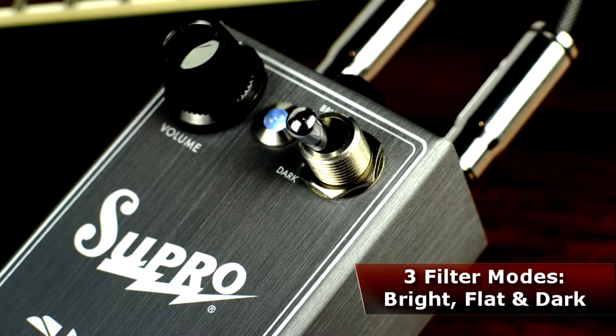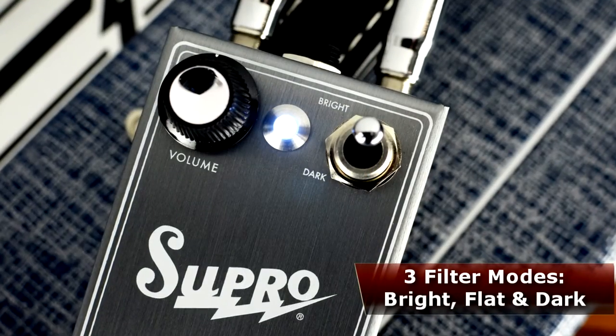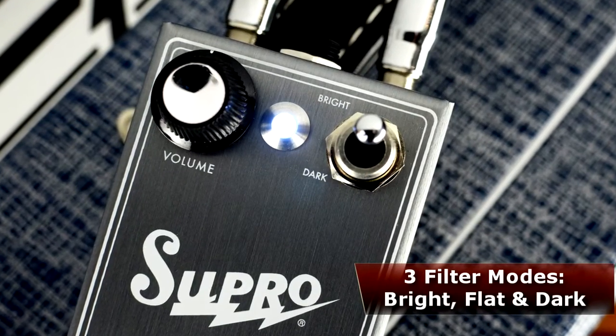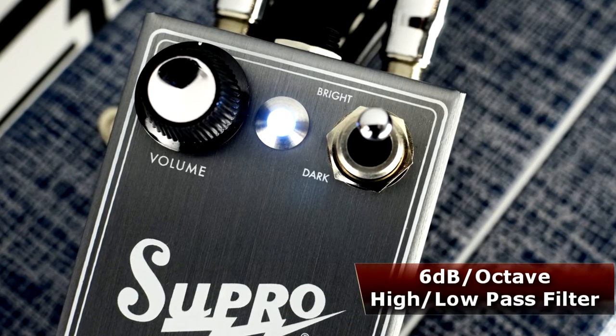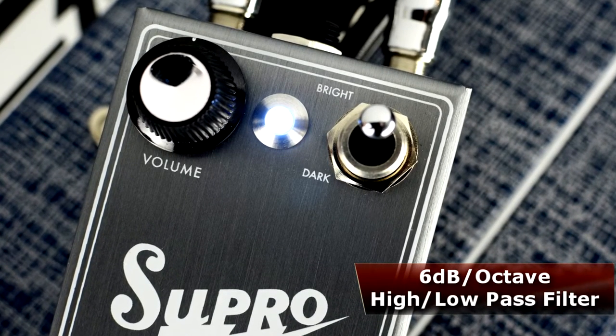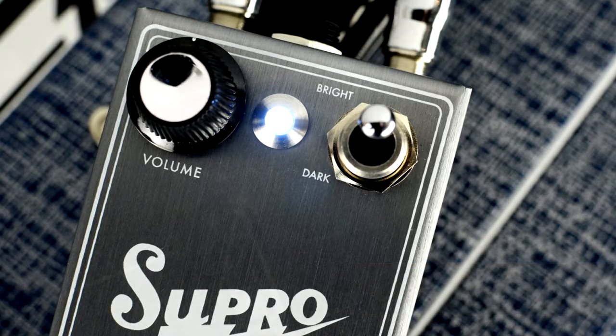For players who want to sweeten their sound along with a clean boost, a heavy duty toggle switch on the face of the pedal provides three filtering modes. Choose the dark or bright settings to engage a 6 decibel per octave high or low pass filter, allowing for smooth processing of any type of pickup or enhancement of what you already have.